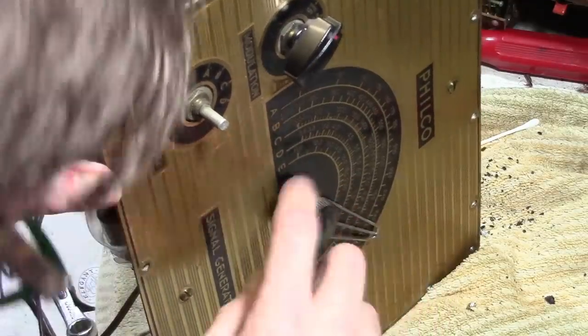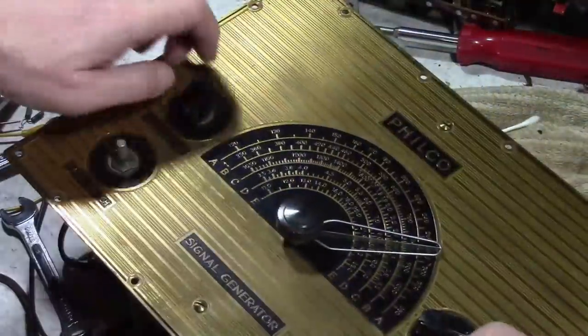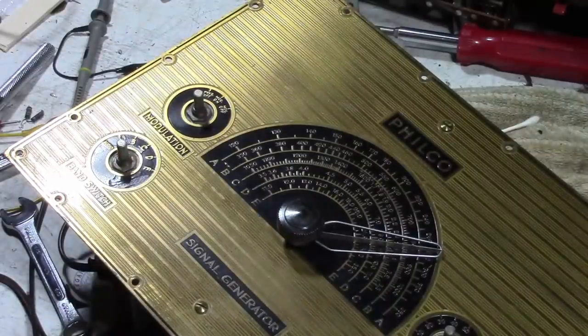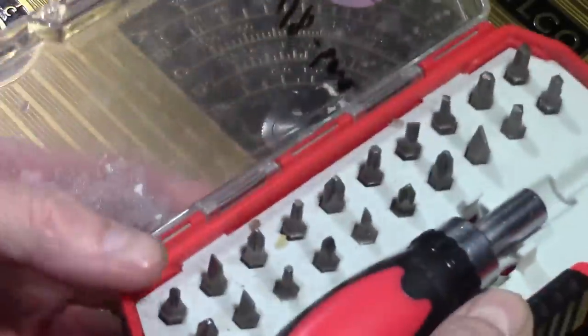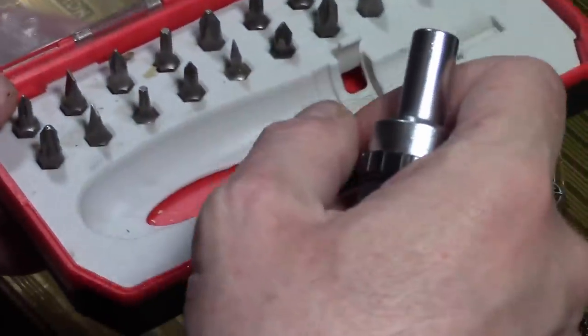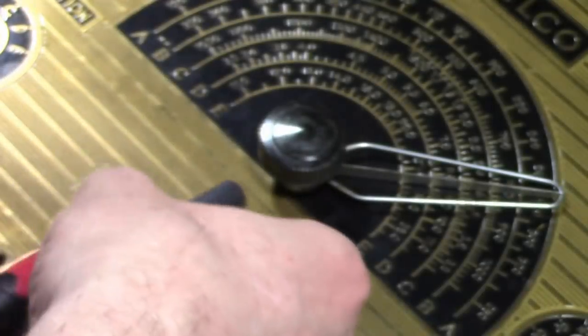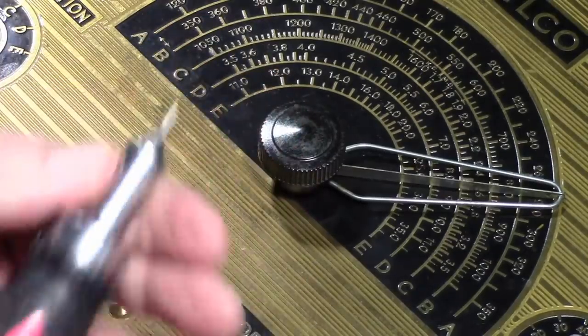There are two set screws, so I'll need a small flat-bladed screwdriver. First let's do the easy thing and pull these knobs off. I've got this nice kit I've used many times before — it's got a big handle, many bits, and a ratchet mechanism. My only question is whether the fat handle will let me get in there, but it does fit.